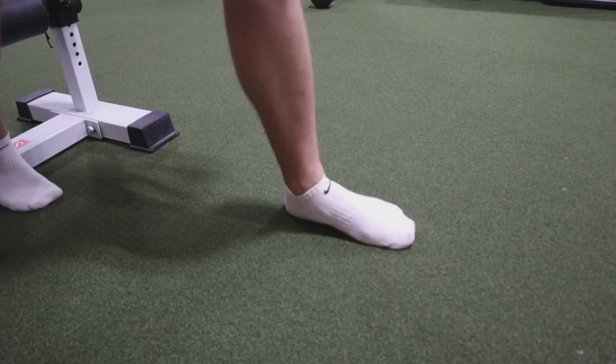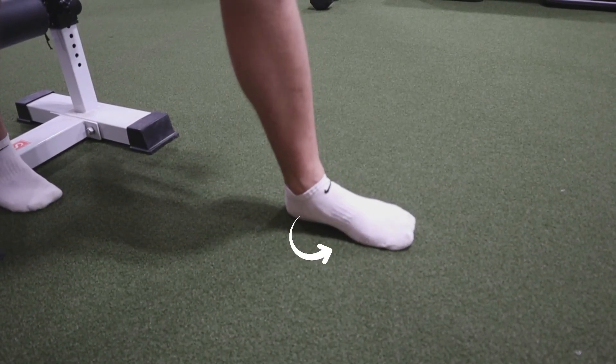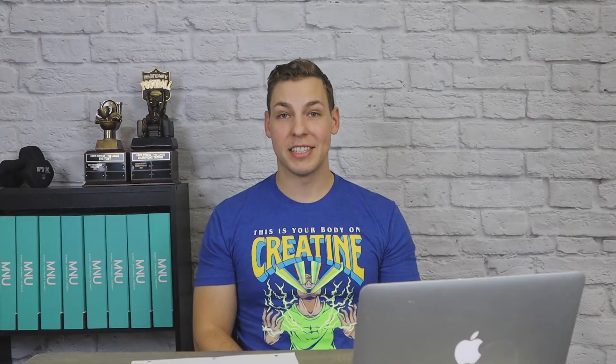Here's a shot from the side of what that front foot should look like. You should have a nice strong arch grabbing the floor, gripping it with your foot. That's the Bulgarian Split Squat. Thanks for watching.